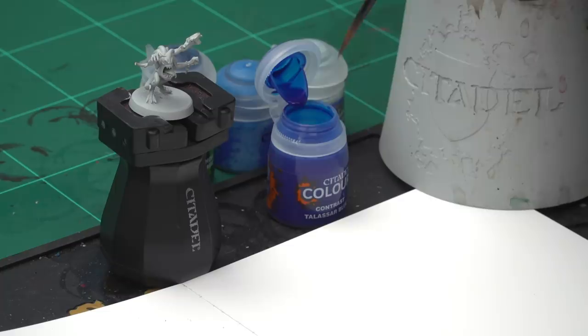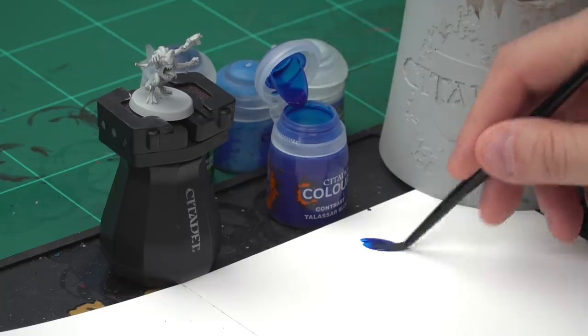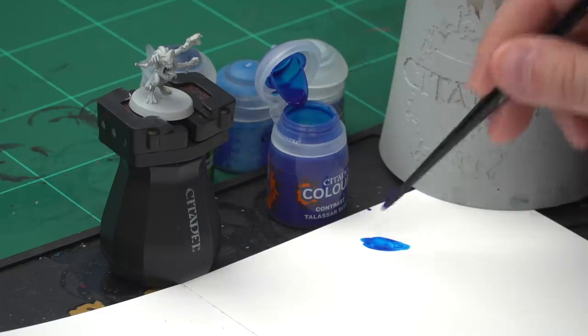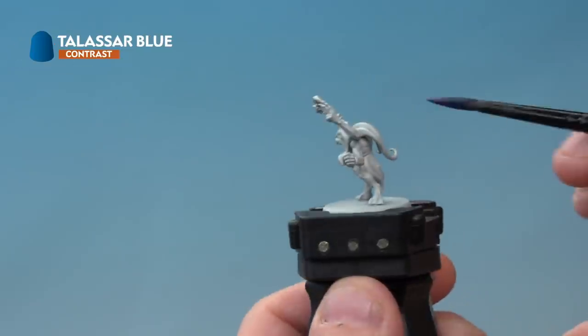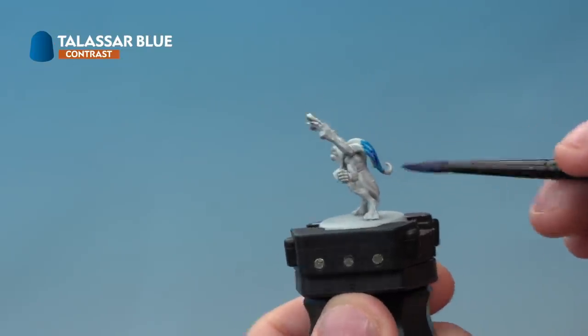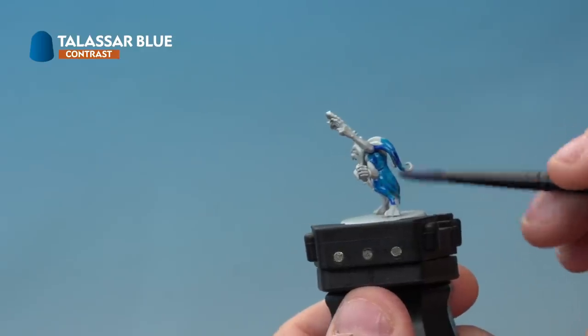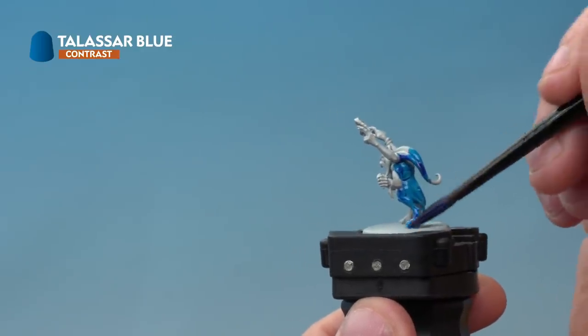It's time to move on to the Blue Horror. Again we started with a Grey Seer undercoat, and the first paint we're going to use is a contrast paint — this time Talassar Blue — using our medium shade brush. Take a little bit of paint from the pot onto the palette; again we're not thinning this down, just making sure we're not overloading the brush. Apply a nice even coat of Talassar Blue all over the miniature's skin. Don't worry too much if you hit any other part of the miniature — you can always go back and tidy that up later.